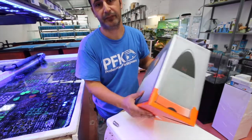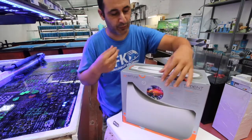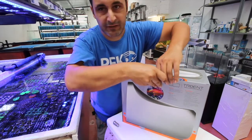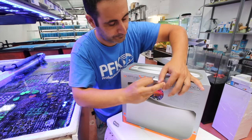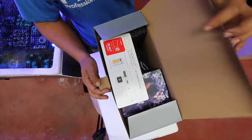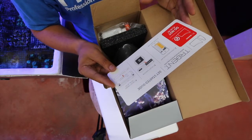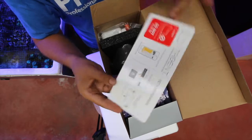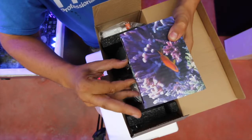Calcium is tested twice and magnesium twice. Whatever is off, it corrects until it's perfect — that's regarding stability. This is king. There is no other device out there doing all of those parameters; there are devices doing KH but not calcium and magnesium.